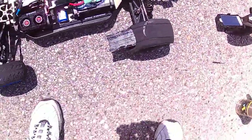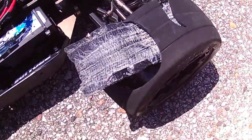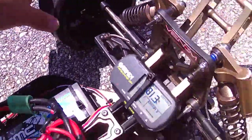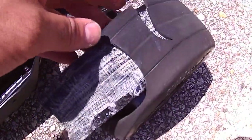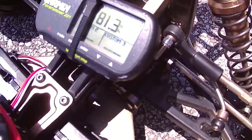Okay guys, these tires cannot handle this kind of power. This is what I'm getting with those other ones I ordered. See, that one came out of there. The front ones hold pretty good, but these ripped right off. You gotta see the tape on there — and it hit 81, which ain't much considering that was like 60% throttle, not even.